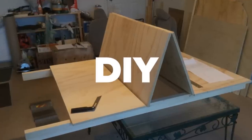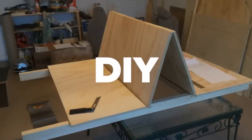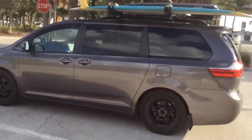Do it yourself — it's a wonderful project. You'll end up with the perfect fit for you. My name is Eric. Here is the van that I had a lot of pleasure to design and convert.